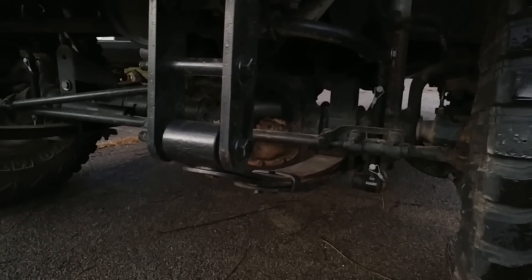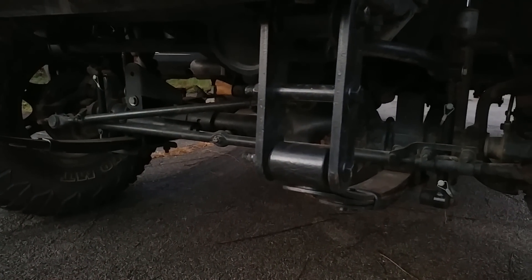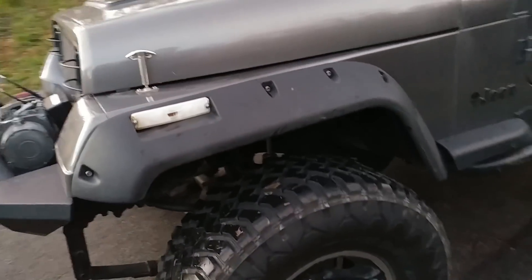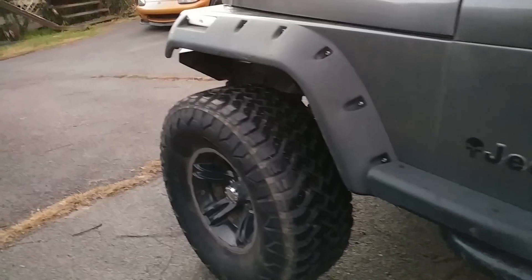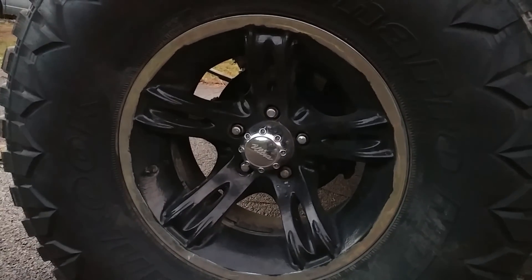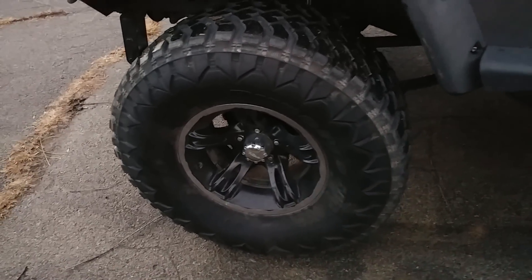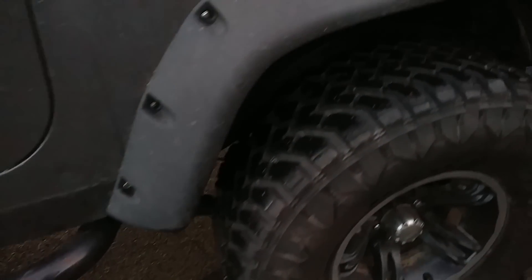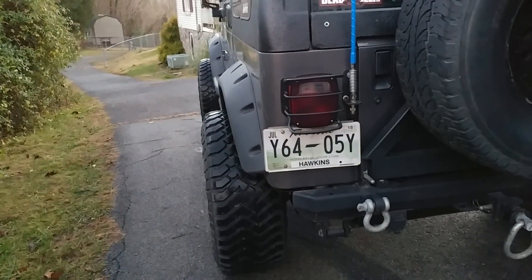I do have quick sway bar disconnects. Down below, the front axle is the stock Dana 30 open diff, unfortunately, but one of these days it'll be locked. Tires are 33-inch Nitto Pro MTs — they're pretty good tires, not really the best in snow, but overall in wet conditions they do pretty good.